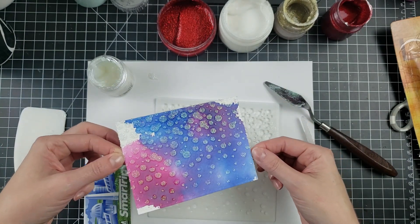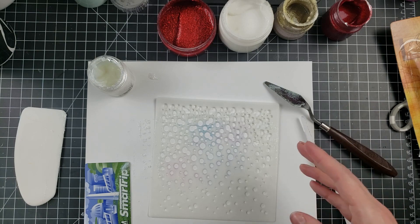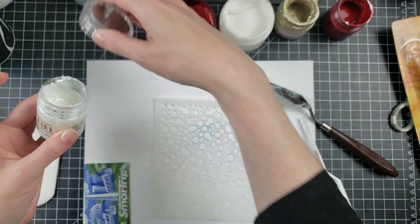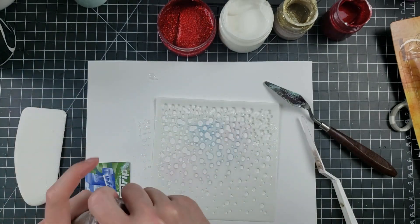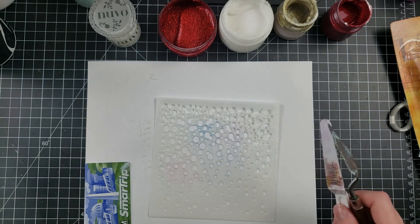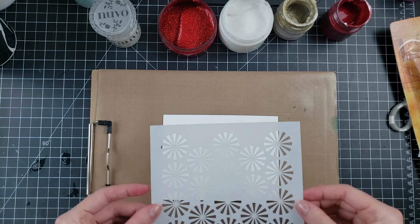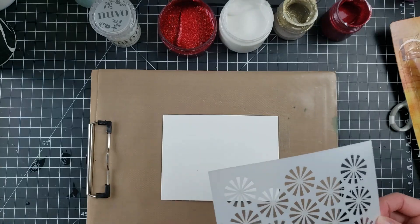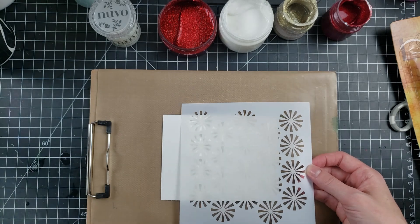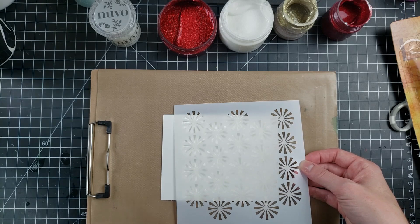So we've tried out the Nuvo Glimmer Paste with all four applicators. It's grainy, nice, pretty, and beautiful — all the good things. I'd say they all work comparably, so if you have a favorite application tool, let us know and why.